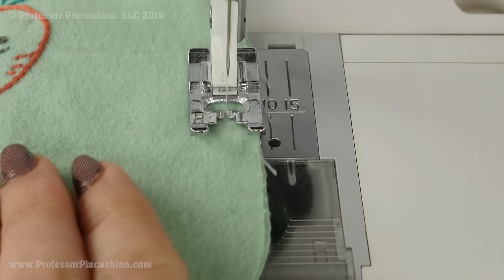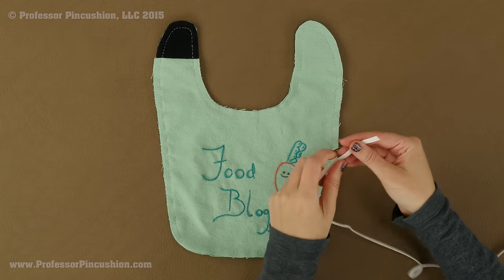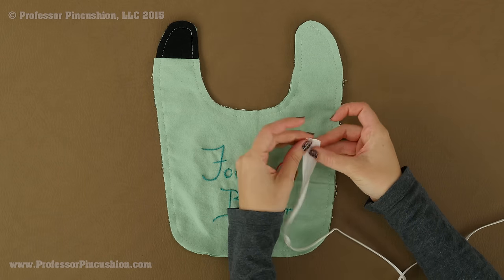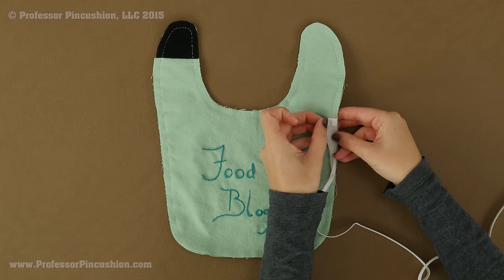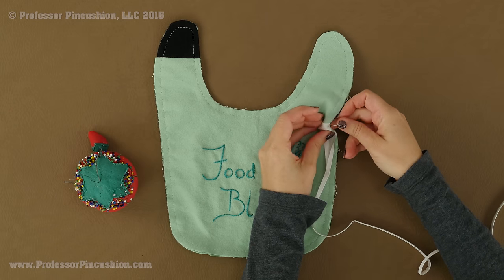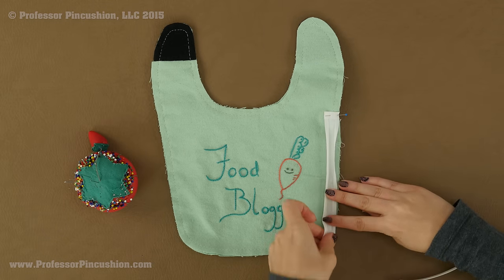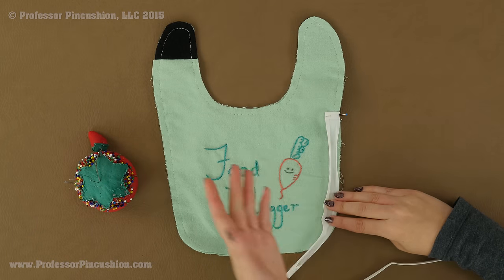Next, take your double folded bias tape and attach it around the whole perimeter of the bib. Unfold one side — if you want to lightly press it, you can. Fold the short raw end over on itself about a quarter of an inch, then start pinning so the raw edge of the bias tape is lined up with the raw edge of the bib. Bias tape does stretch a little bit, so use that to your advantage on the curvy areas. Stretch it a little bit, pin it, stretch a little more, pin it — put a bunch of pins in those areas and that will help.